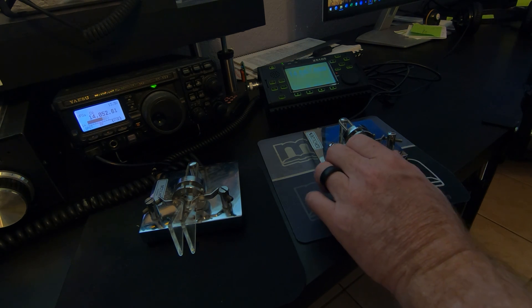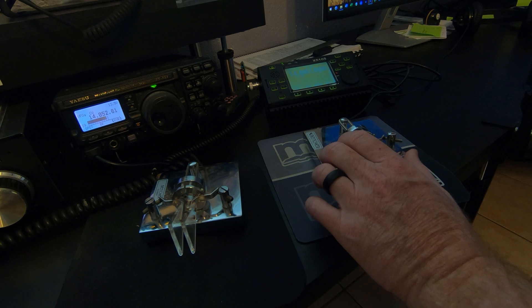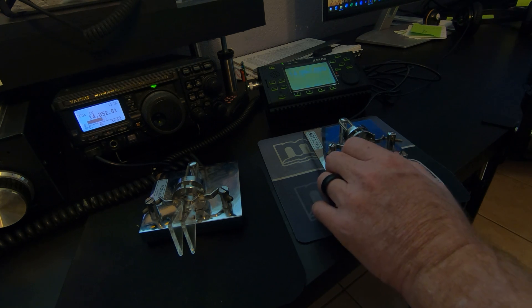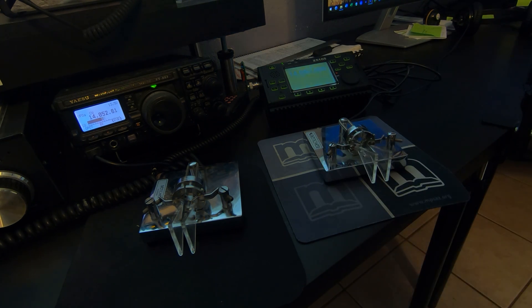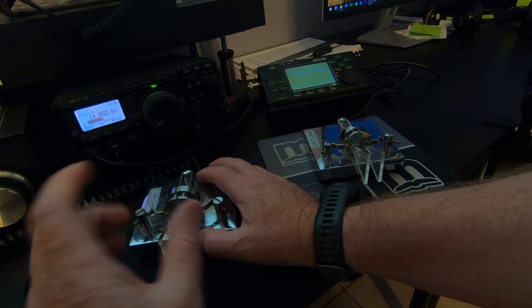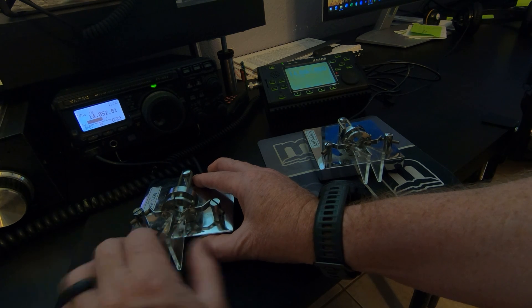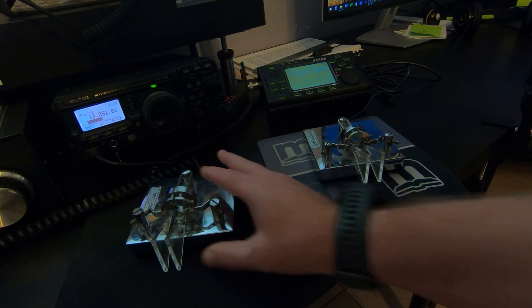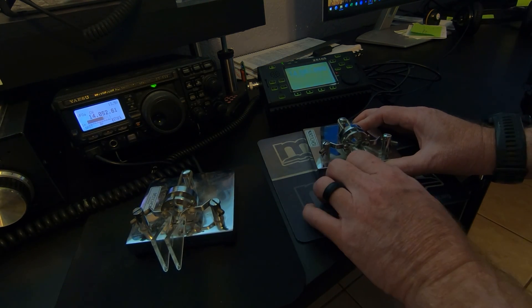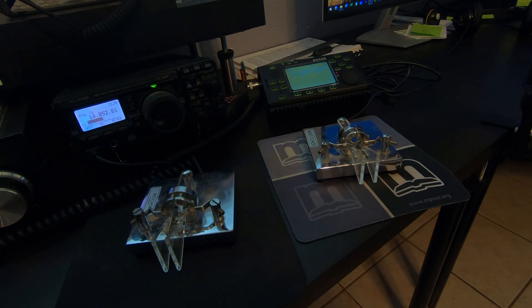Let me show you how it captures all the dits and dahs, even if you send really fast with your fist. So beautiful — works out great.